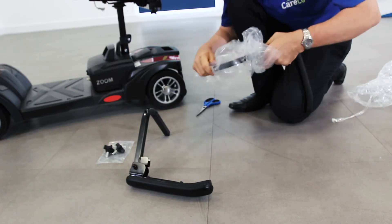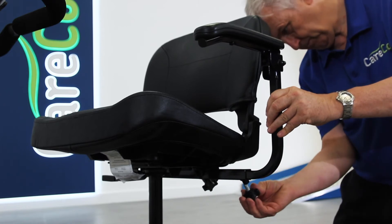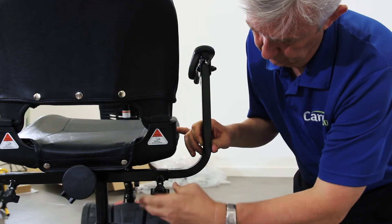Now you can slot the armrests in place. Once you have found a comfortable width on the armrests, secure them to the seat by using the knobs underneath. Repeat this process on both sides.